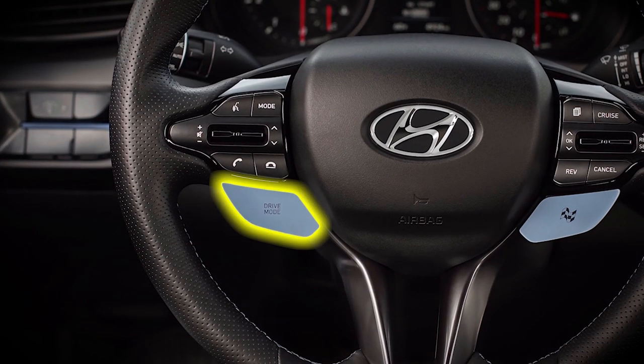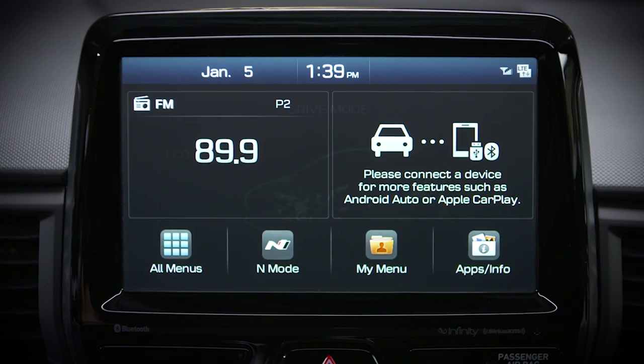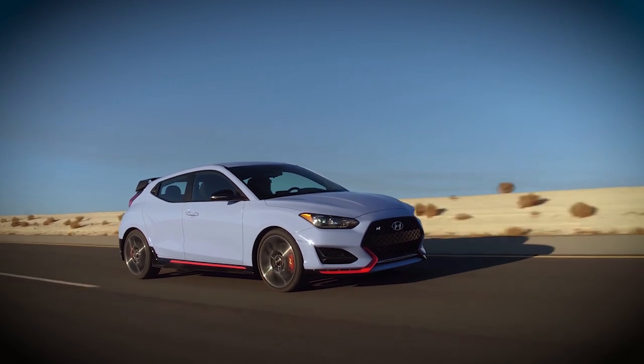You can change drive modes by pressing the drive mode button located on the left side of the center steering wheel spoke. Each time you press it, it will cycle to a new mode. The Veloster N starts off in normal mode each time you cycle the key. Choosing normal mode or eco mode sets the electronic control suspension for comfortable, everyday driving.